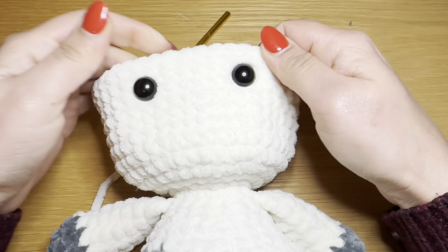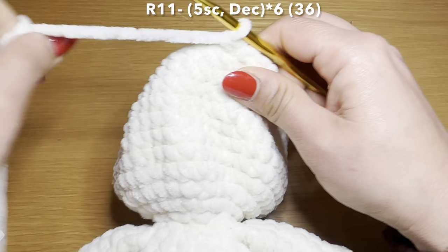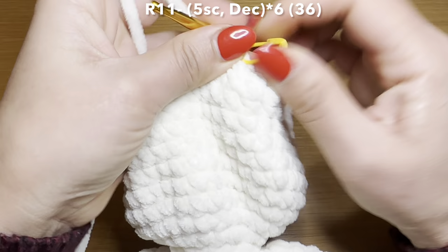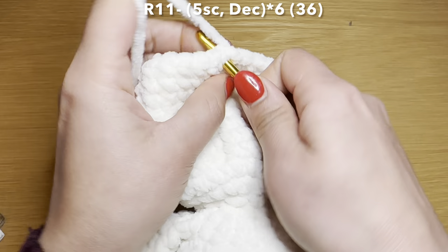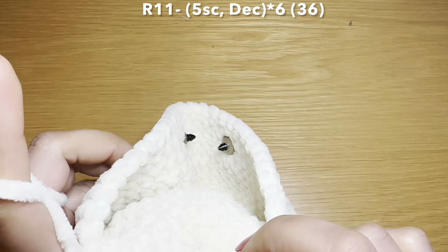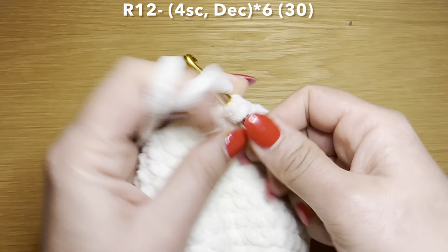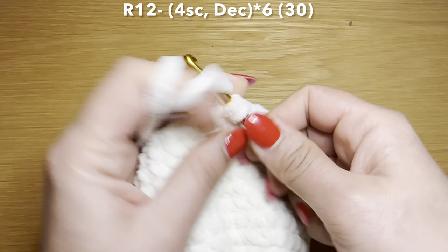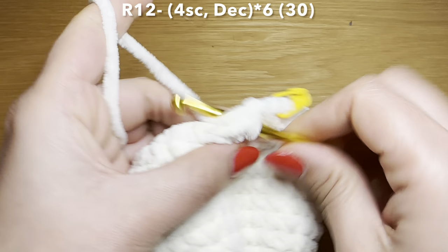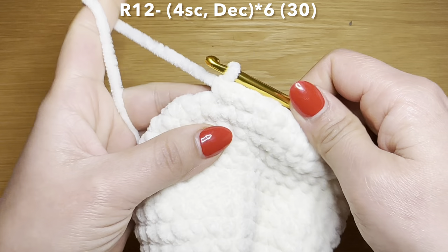Start the next round by working five single crochets in a row: one, two, three, four, five. Follow with a decrease — pull up a loop from the next two stitches, three loops on your hook, yarn over, pull through all three. Your combination is five single crochets followed by a decrease. Repeat all the way around. At the end of this round your stitch count is 36. Start the next round with four single crochets followed by a decrease. Repeat that all the way around. At the end of this round your stitch count is 30.